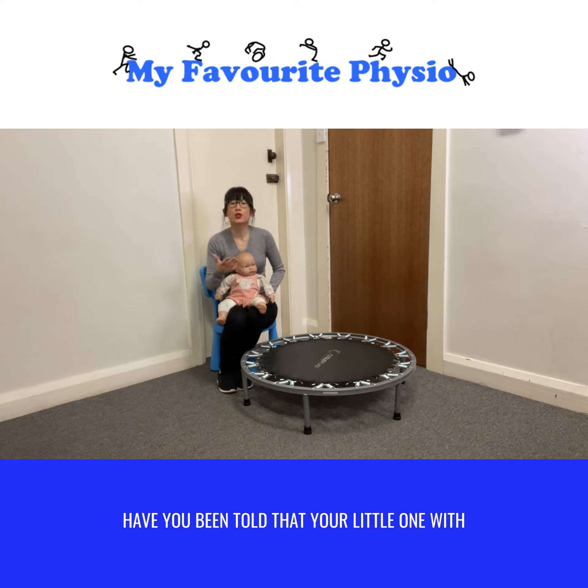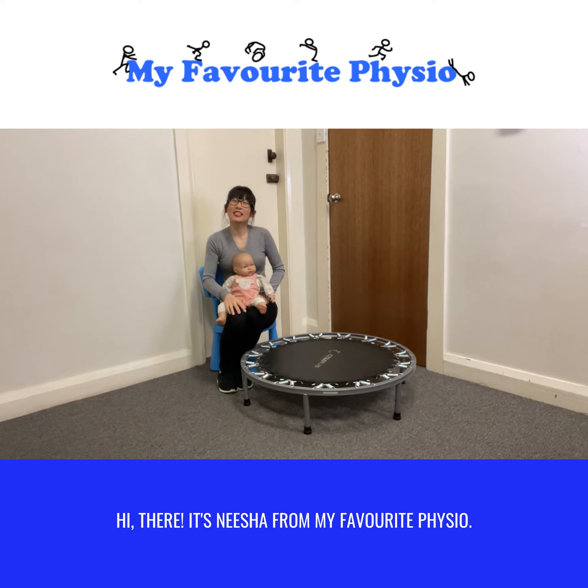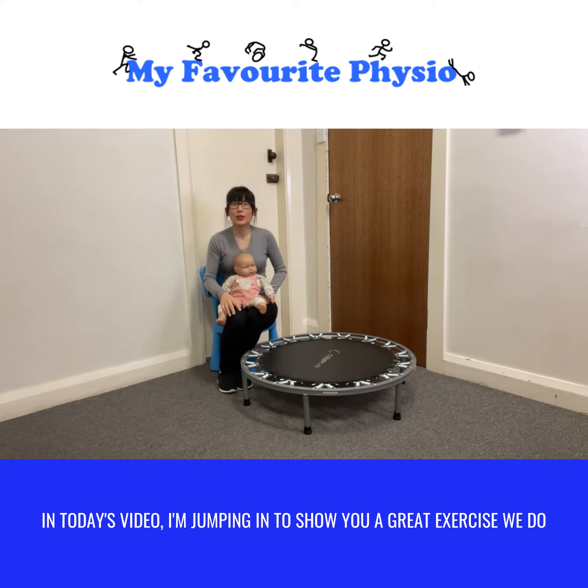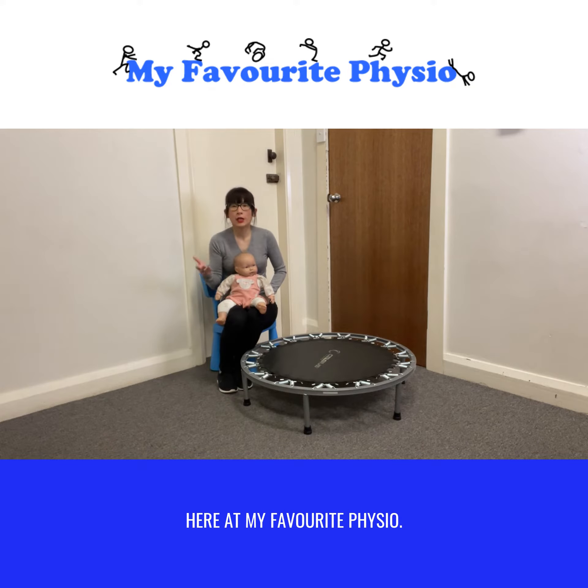Have you been told that your little one with Down syndrome should never use a trampoline? Hi there, it's Nisha from My Favorite Physio. In today's video, I'm jumping in to show you a great exercise we do with our little ones who have Down syndrome here at My Favorite Physio.